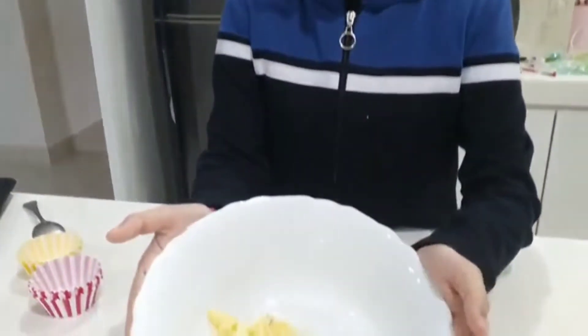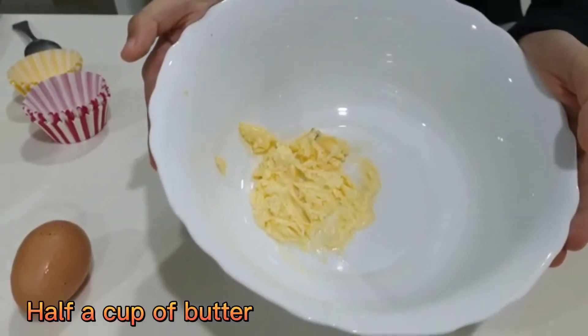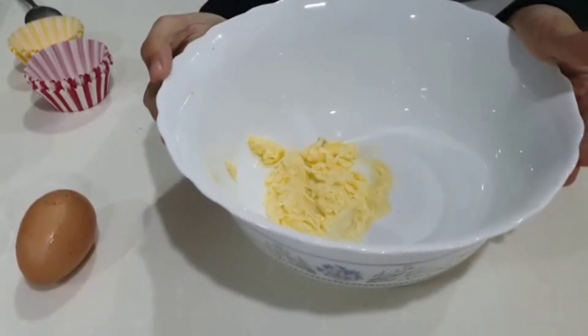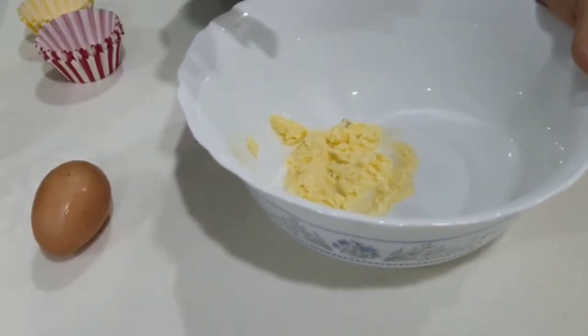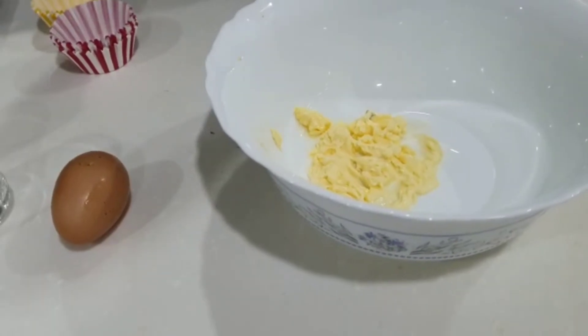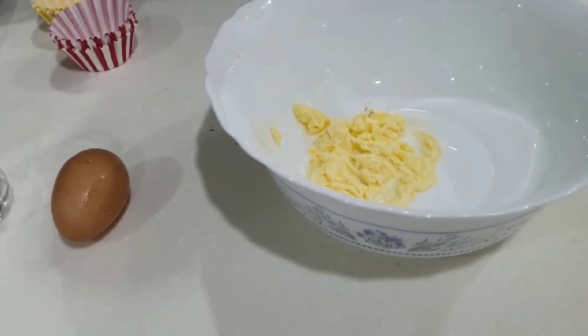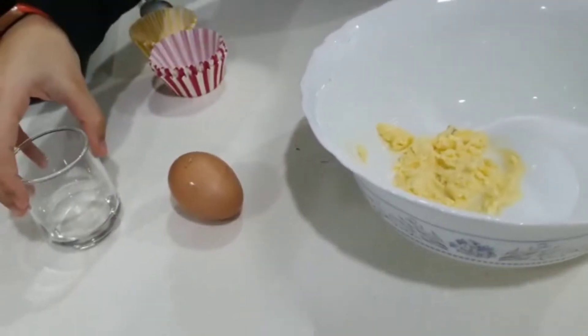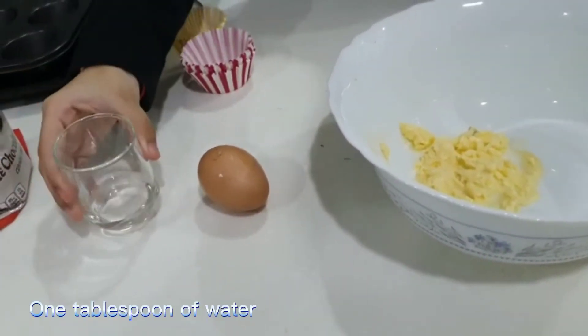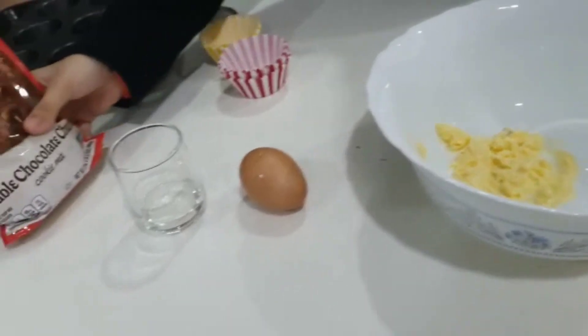First, I'm going to get half a cup of butter. This is unsalted, but I'm not really sure because it didn't say anything in the batter mix. Then we want one egg, one tablespoon of water, and the mix.